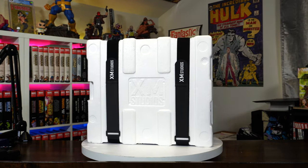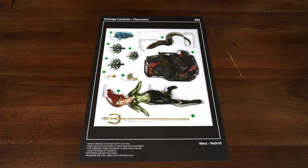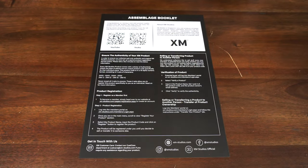You saw the art box, you saw the shipper — here's the styrofoam packaging with the straps. Let's see what's inside the box. First, we have the XM Studios envelope. Unfortunately, this line does not come with art prints, but it does have the contents of the box along with the QR code and all the information you need on the back.